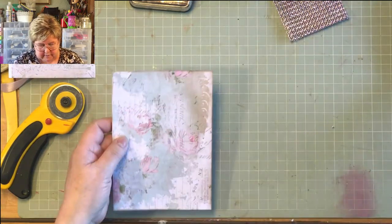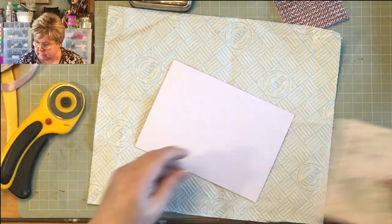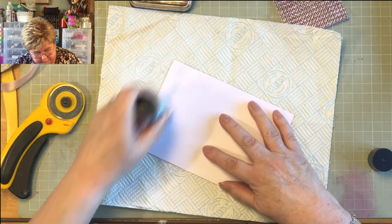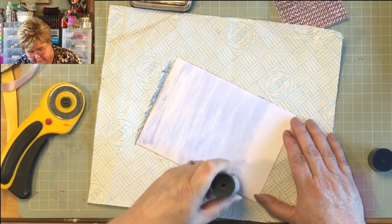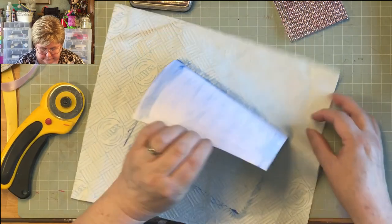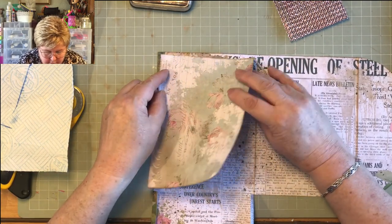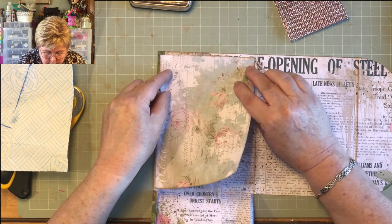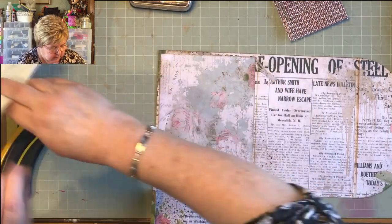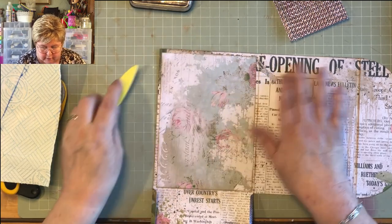This is what takes time when you're junk journaling — it's not the actual process of putting things together, it's the decisions. When you've finished something and you're trying to work out which ephemera you want to add to your page — boy, that takes time. And then I like to sew around all my pieces of ephemera, which also takes time. But I think it shows in the finished result. If you put lots of time and lots of love into it, it shows up and you get a much nicer end result.